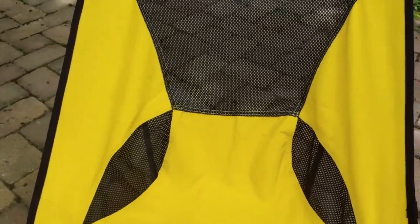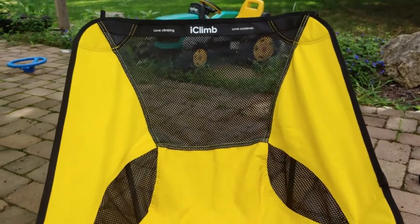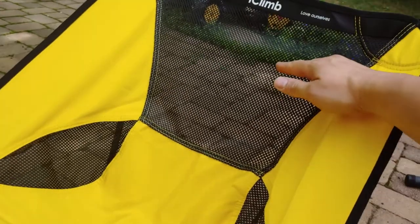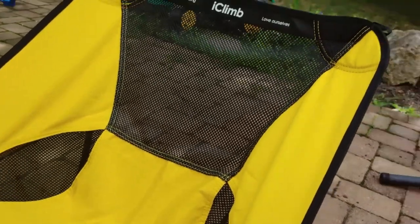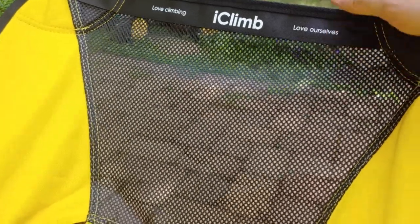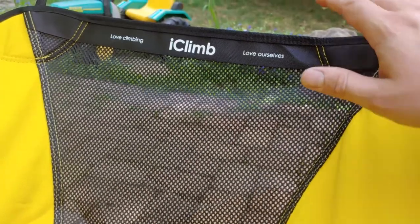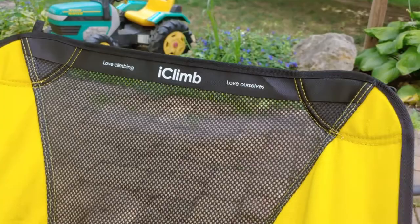One thing I've noticed with ultralight chairs is that a lot of them try to save weight by making the back shorter. I've had some where the backrest went right below my shoulder blades and was extremely uncomfortable. I like that this one comes up a little bit higher — I'm 6'1" and it comes to about the middle of my shoulder blades. I would have liked another inch higher, but it wasn't uncomfortable at all.